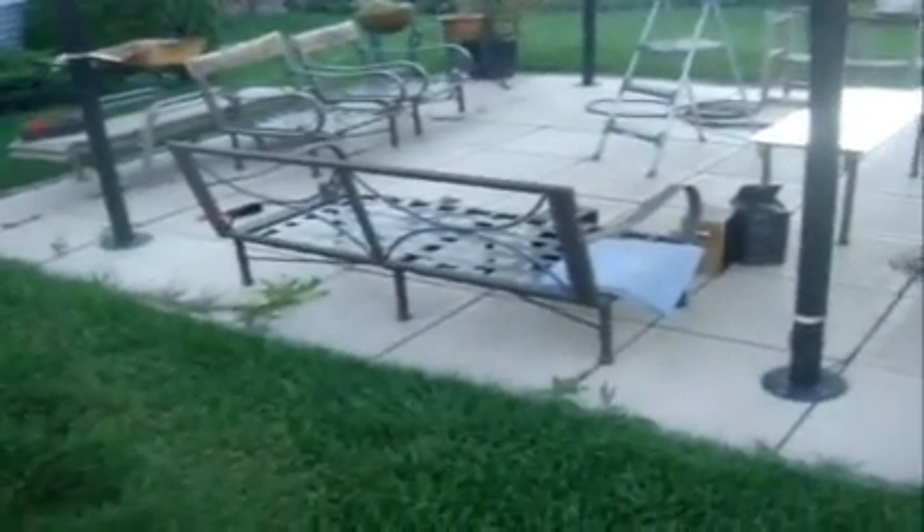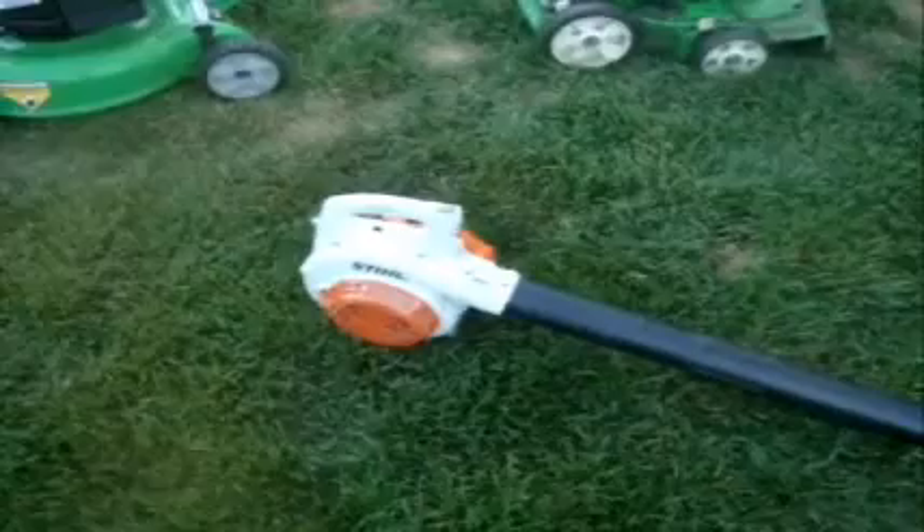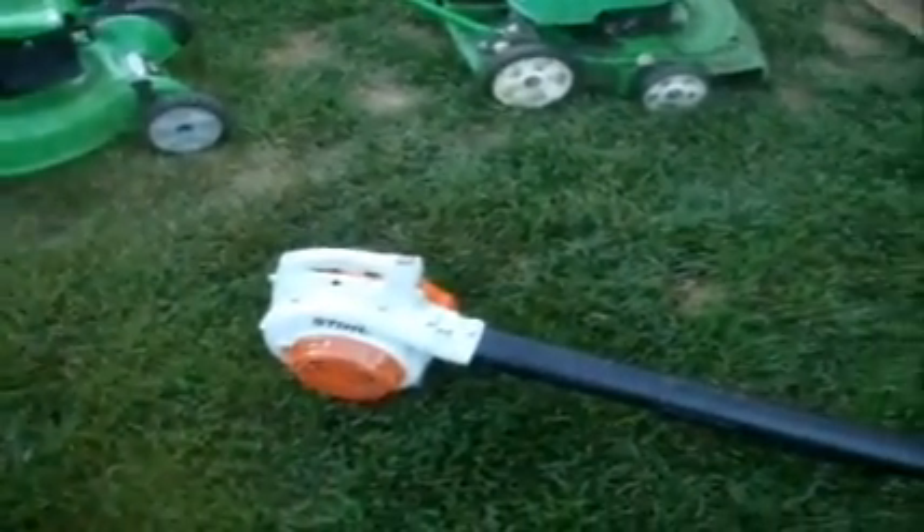I'm just going to be edging the patio right here. It's very similar to using the trimmer upside down, but I have a special machine for that. So I'm debating whether to use the BG55 or that Homelite blower. I'll probably use the Homelite blower. We'll see how it runs.